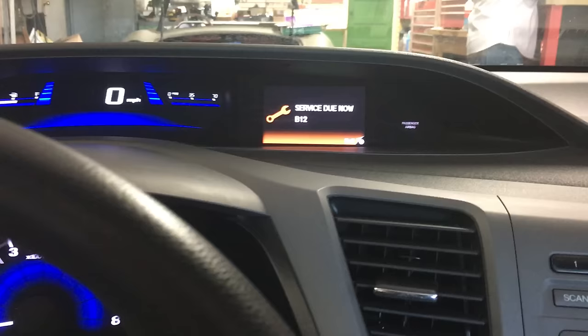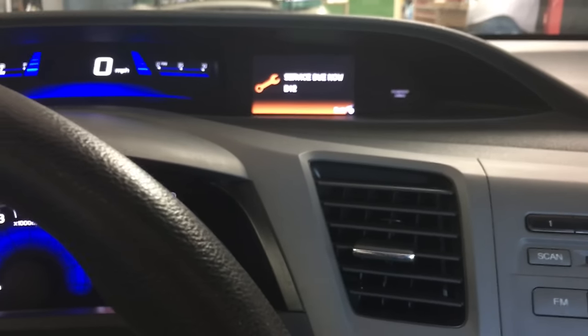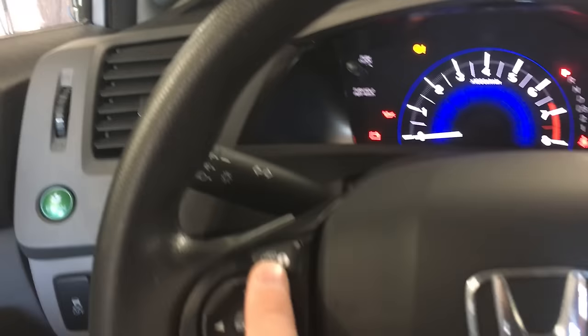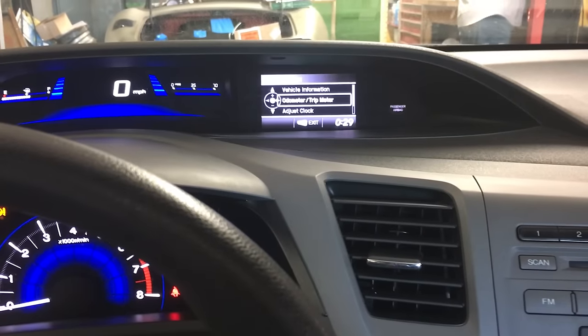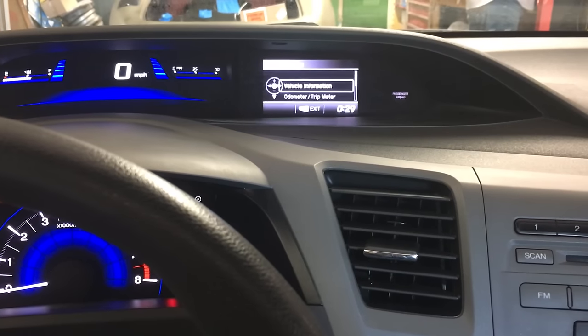Using the menu button, you want to click the menu button. Actually, if you're in that service menu, you want to press this to get out of that. Then press the menu button afterwards. Go up to vehicle information using this, then you're going to click that enter button.